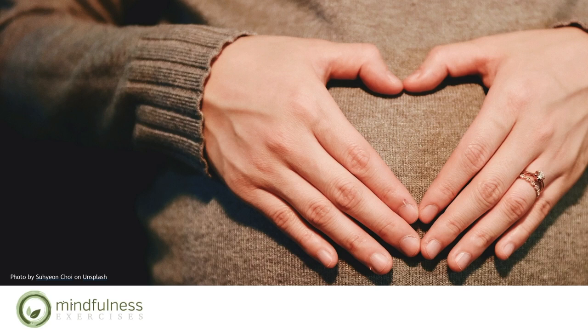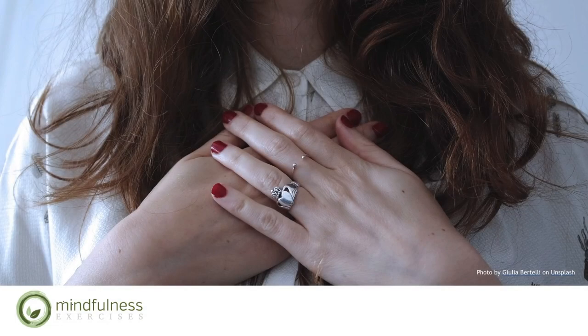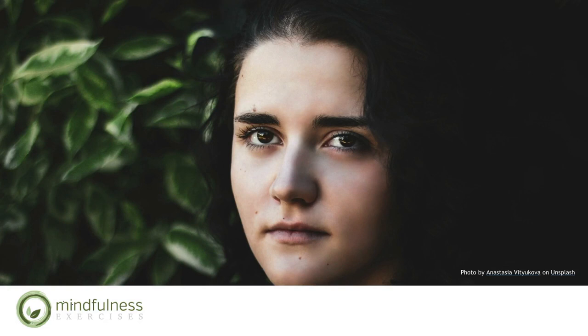Open to whatever sensations are around your chest, your heart, noticing whatever sensations you feel in your shoulders right now. Becoming aware of your facial expression — sensing your mouth, the muscles around your eyes, your jaw. Not judging these sensations as good or bad. Simply noticing what they feel like right now.